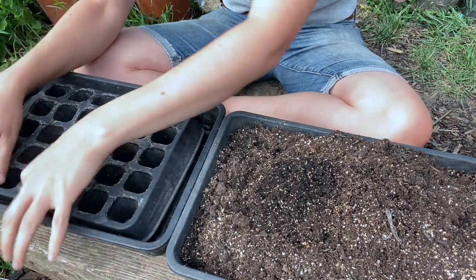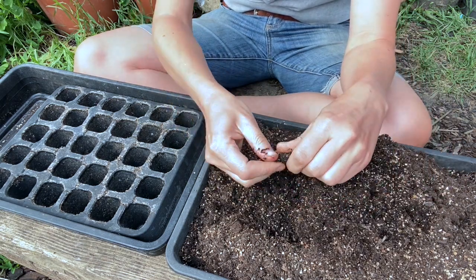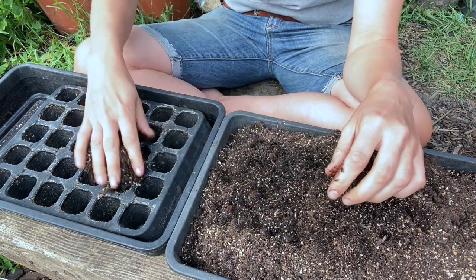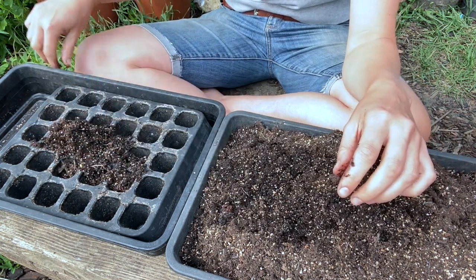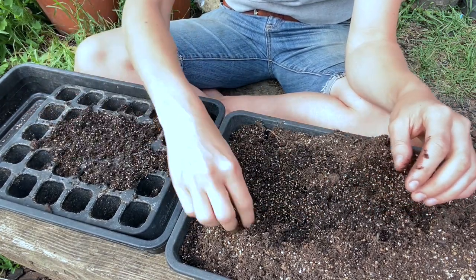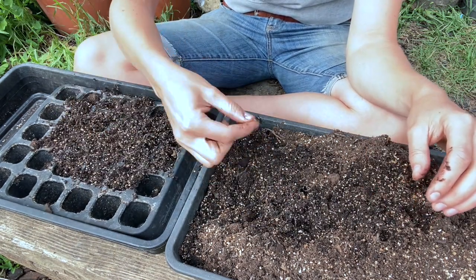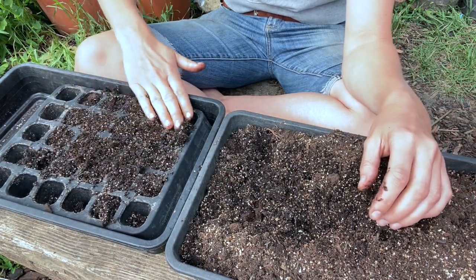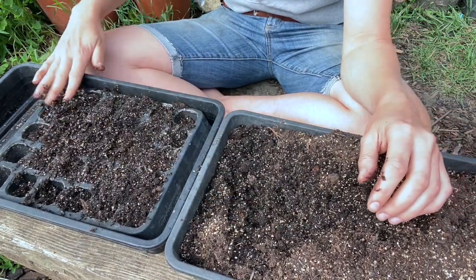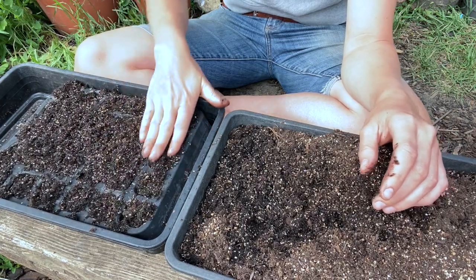I have general compost mixed with vermiculite, which makes it a bit poorer, improves drainage, and also somehow works for moisture retention. I reuse compost from seed trays I've used previously, so there might be some seedlings that hadn't germinated at the time but are now coming up — just look out for those. Try not to sow the same thing consecutively because then you might not be able to tell what is what. This is already slightly damp compost, which makes it easier to work with.